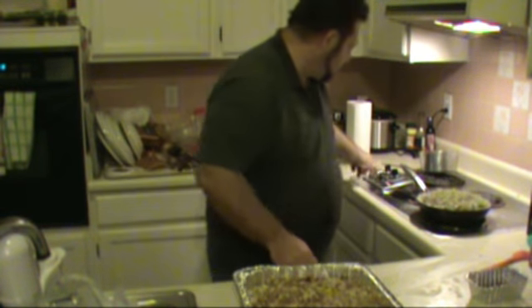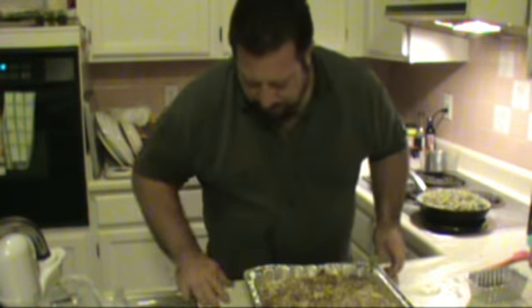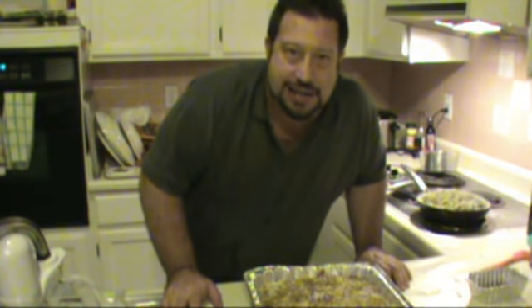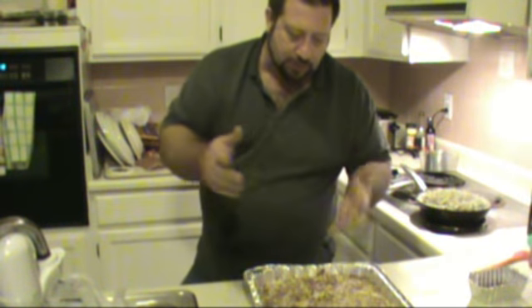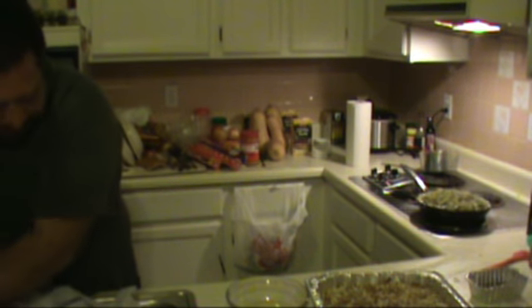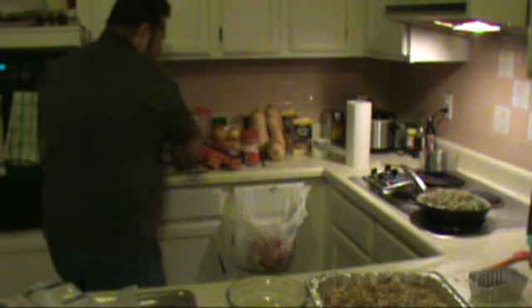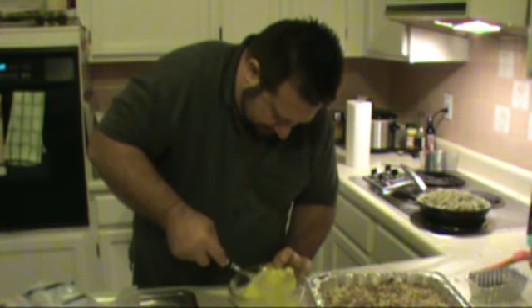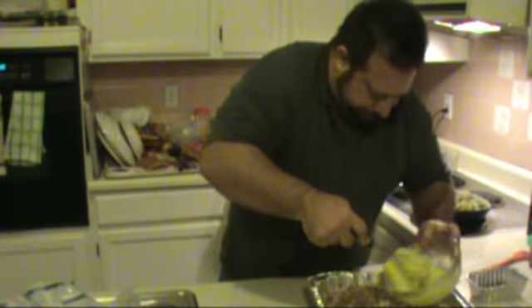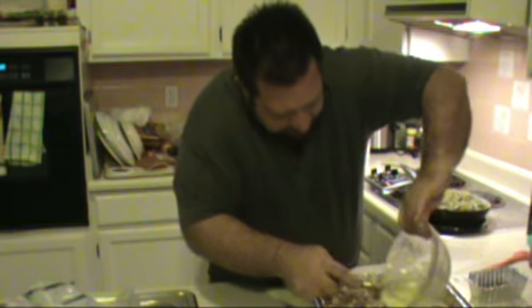We need something to bind all this together — otherwise you have loose stuffing and nobody likes loose stuffing. So I'm going to get some eggs, whip them up, and throw them in. We're going to wash our hands, take our whisk, beat them up, and in they go.